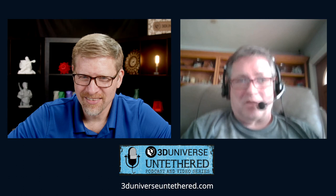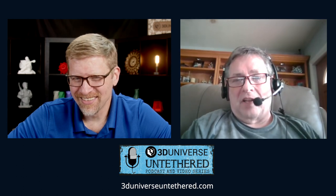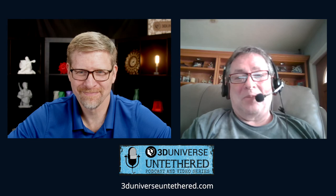Rick thanks Jeremy, saying the team is always awesome and great to work with. Jeremy thanks Rick for joining and thanks everyone for watching and listening.